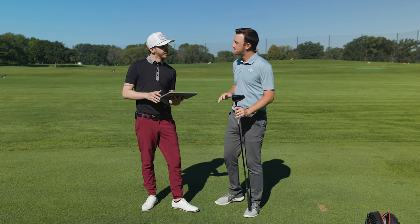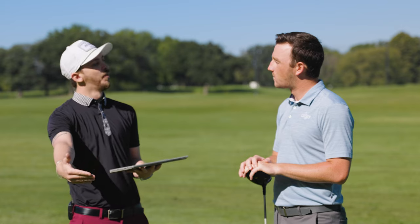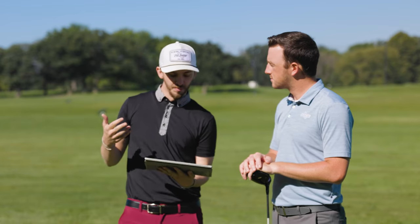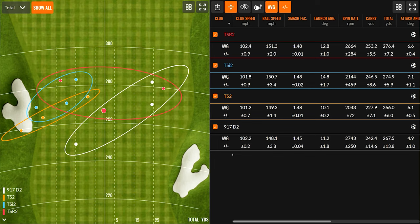Comparing the 917 D2 to the TSR2, there's a lot of difference. Visually, the 917 stretched a long way back — it raised forgiveness but I didn't get along with the shape. Sound was definitely amplified and louder. With the face being more open on the 917, that influenced dispersion too. Compared to the 917, I picked up three miles per hour with the TSR, picked up three points in efficiency, and gained a little more consistency. Between the 917 and TSR, I picked up 11 yards in carry and about nine total.